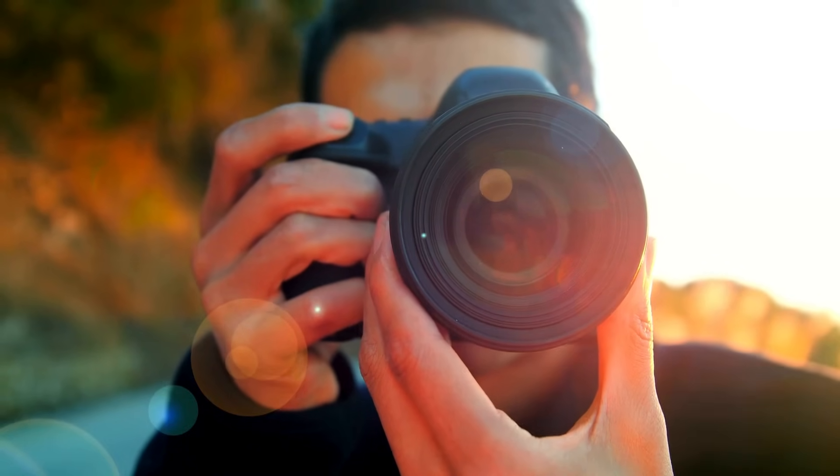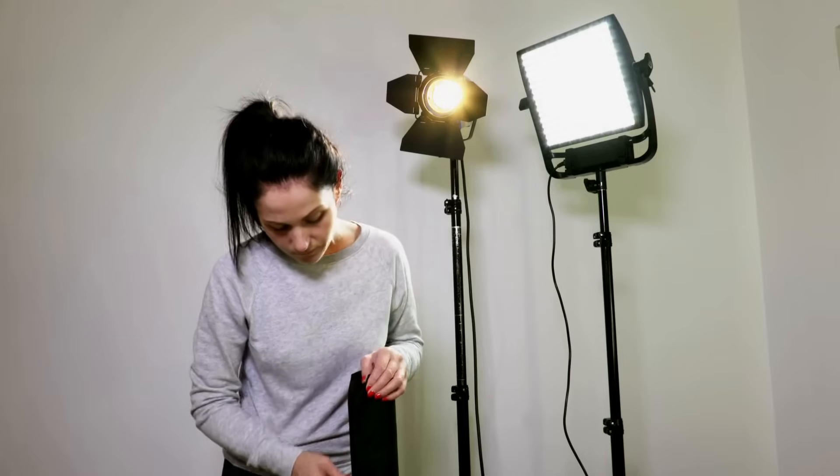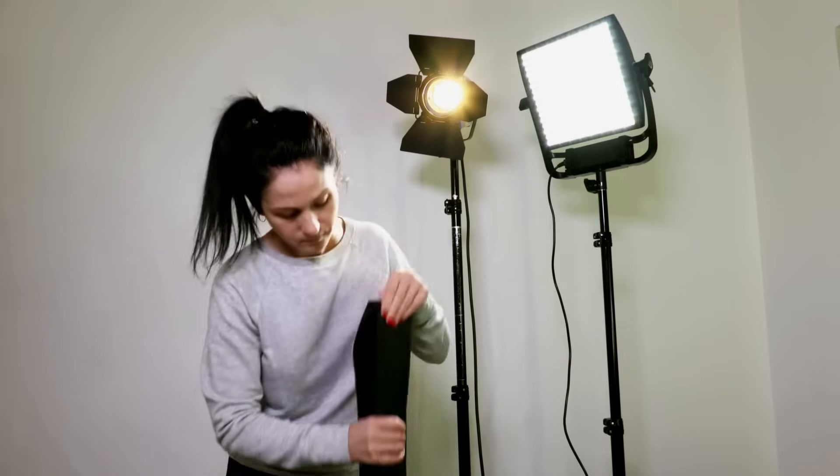If you've ever worked with a mix of daylight, tungsten, or LED lighting, you know how challenging it can be to get the right exposure and how frustrating it is to see unwanted results when you start to edit. The right tools can make all the difference.